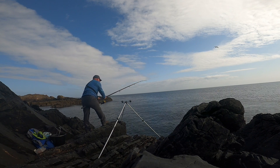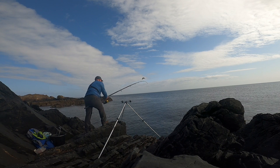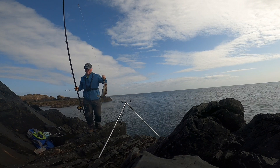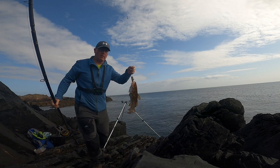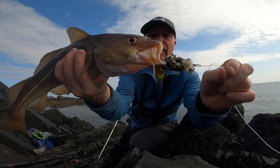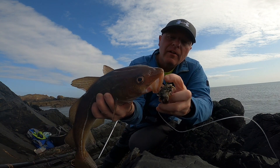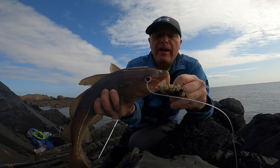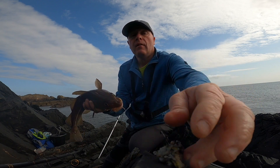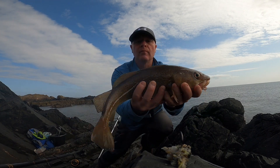Look at that codling - just caught it right in the lip, perfect. So he'll go back no problem. I'm just leaving my bait on, adding small bits of crab to it just to make it last. Obviously having plenty of success - couple of pounds.